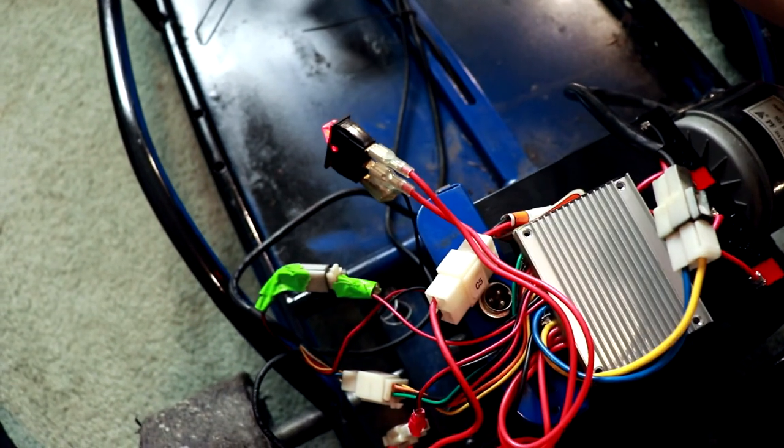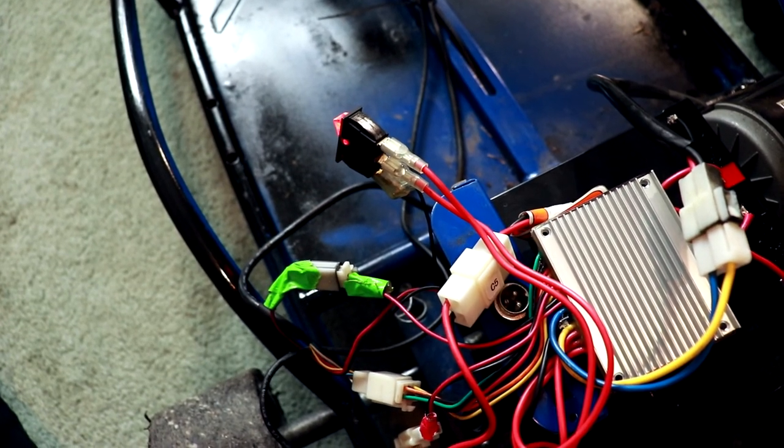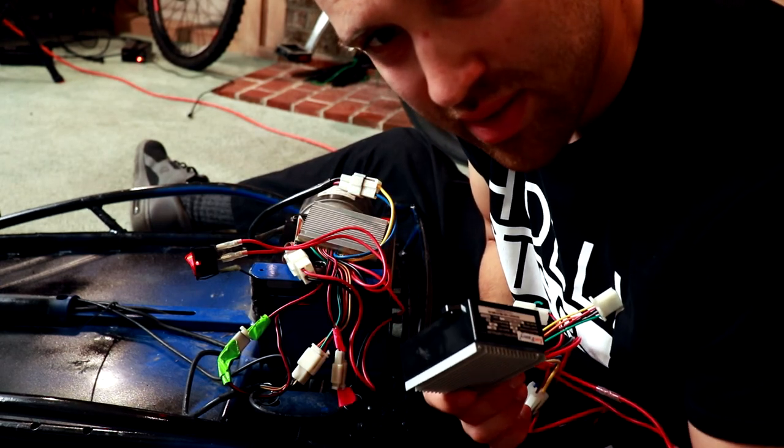So when I press the throttle, it gives me this noise. So it's probably the second reason, which is the controller, and I'll replace it now.